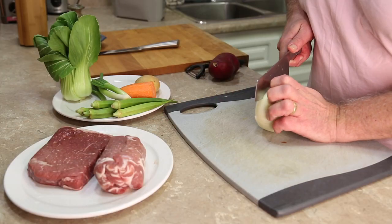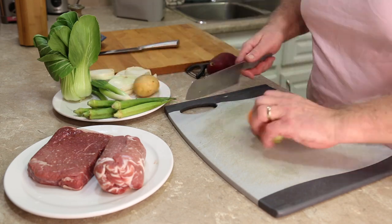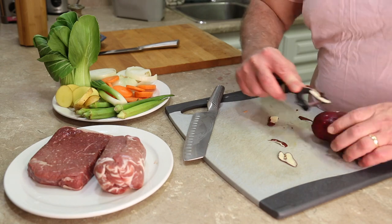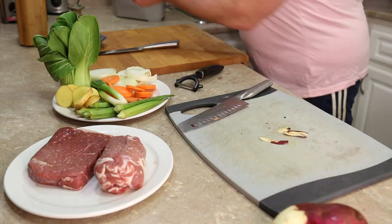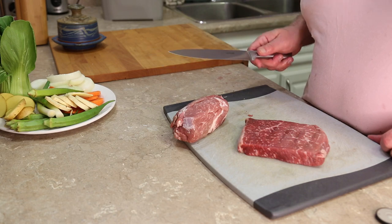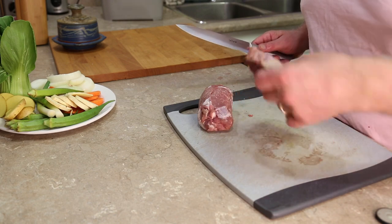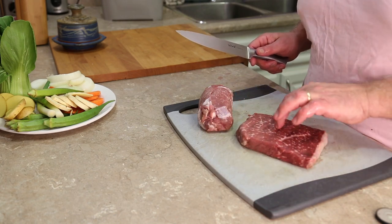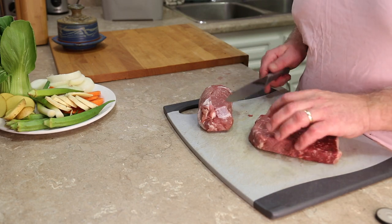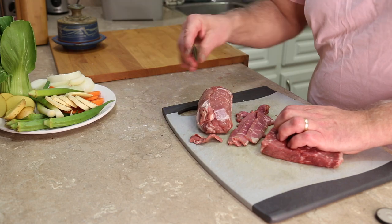For vegetables, we want to cut them thick so they don't cook too quickly. We sliced vegetables thick; meat we want thin. We have pork and sirloin steak — I took it out of the freezer about an hour ago so it's still mostly frozen, and that's going to allow us to cut the meat thinner. Slicing knife blade, thin, very sharp.